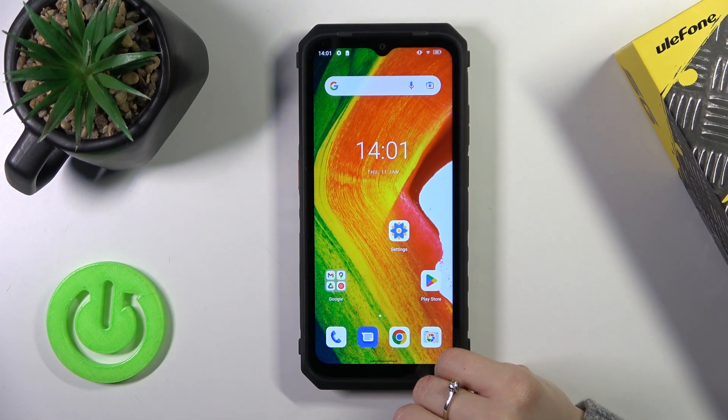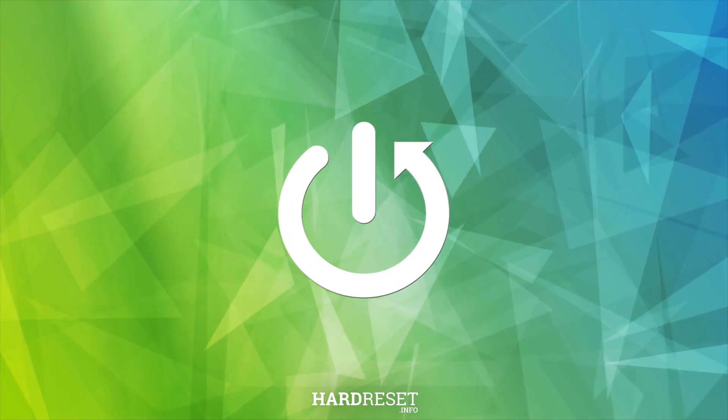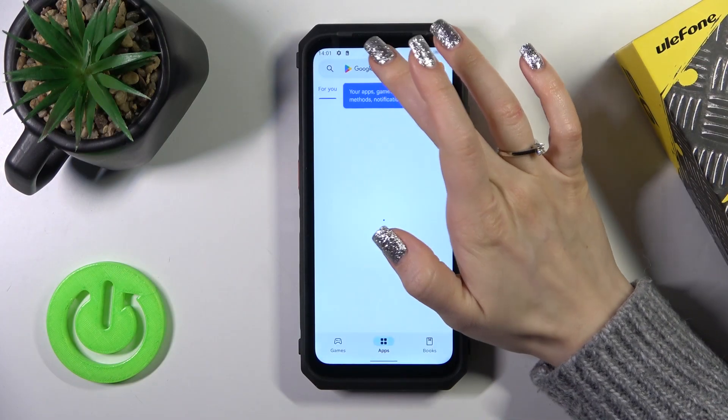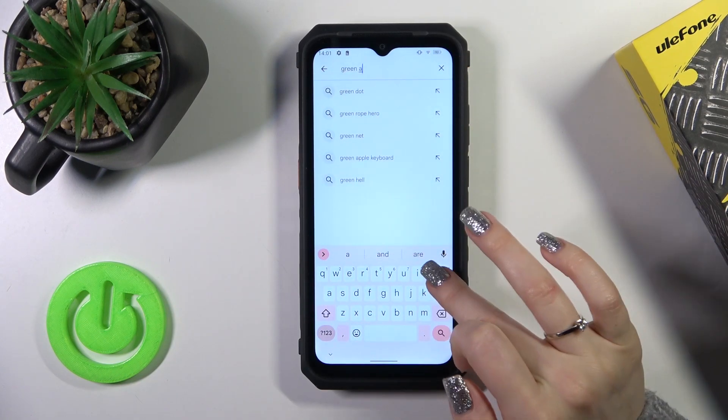Hi, this is the Olafone Power MR18 and I'll show you how to install an iPhone keyboard on this device. First, we should open the Play Store and in the search bar enter 'Green Apple Keyboard'.